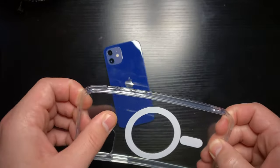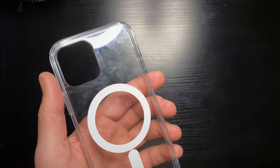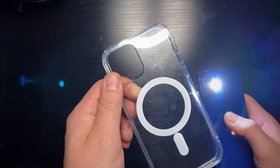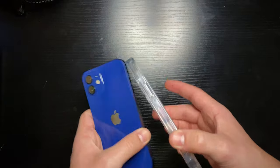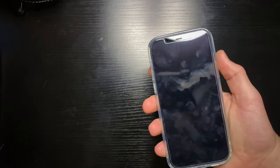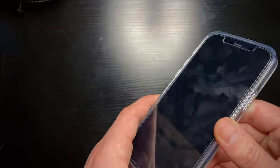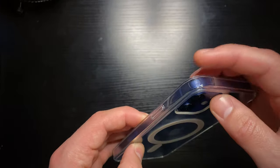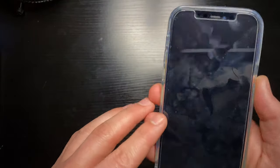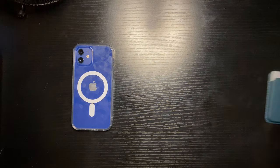A lot of people were saying about this case — it only had about 14 reviews at the time of purchase — that it was just a five-dollar case with a three-dollar sticker on it. But if we actually take the iPhone and turn the camera on, you can actually see the magnets on the inside of the case. It's clearly not just a three-dollar sticker. Putting it back on, the fit and finish is actually pretty good — it's a little loose on the edges in some places, but it does have these little cushion pockets towards the edges, which you see in higher-end cases. It is again a pretty inexpensive Amazon alternative.